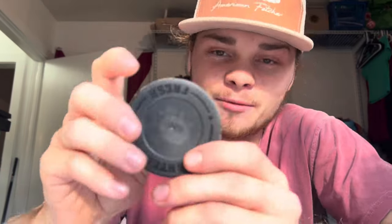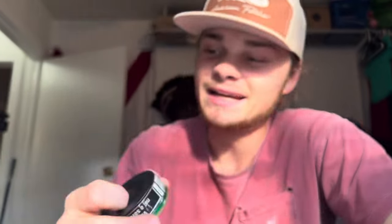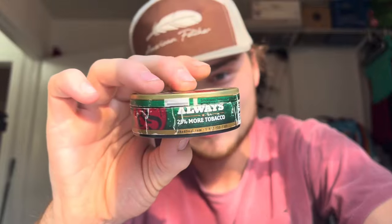I've had this can well over four months — probably over six even. See the date right here: sell by April 16th, 2023, and it's like October something. We have reviewed this dip before on the channel — I'll leave it linked in the video. This is not a too bad wintergreen, and it's one of the first dips I ever had. We're about to do a whole can of it — it's like expired dip, dog.